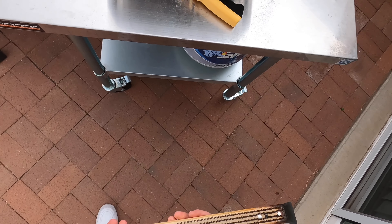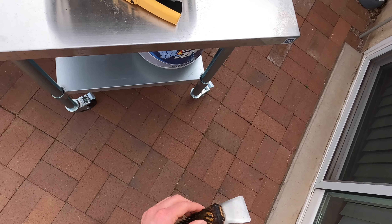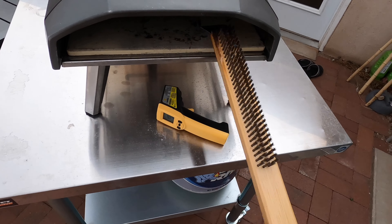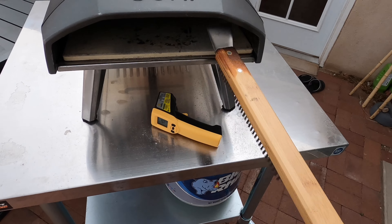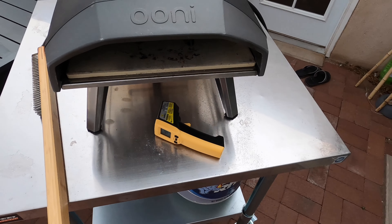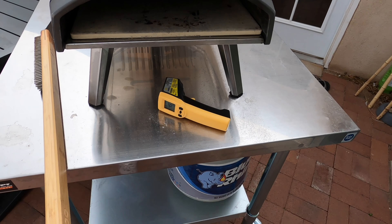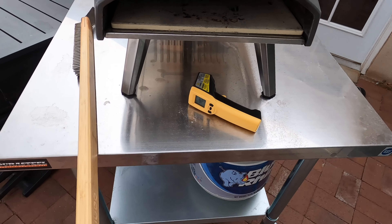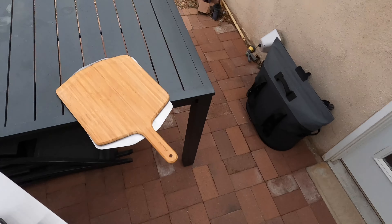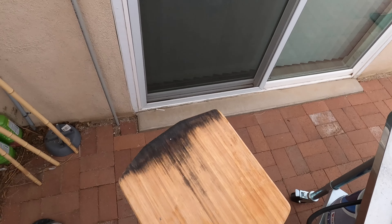The next tool is a uni brush. If you get some spillage on the stone you can clean it off — it has a scraper if you want to get in there and scrape stuff down. This brush is good for in between pizzas if you need to get some flour or debris off.